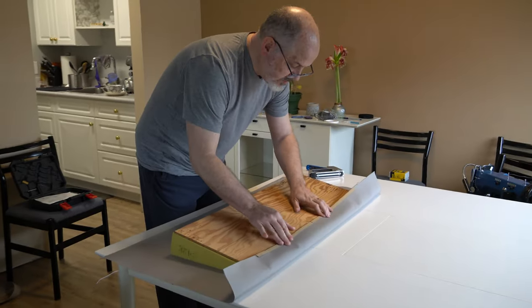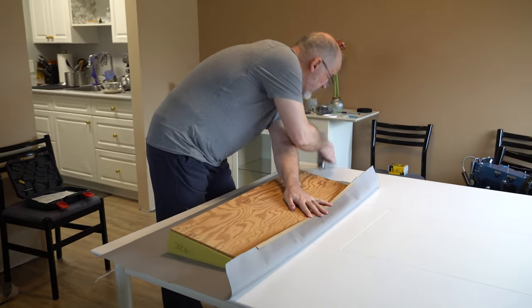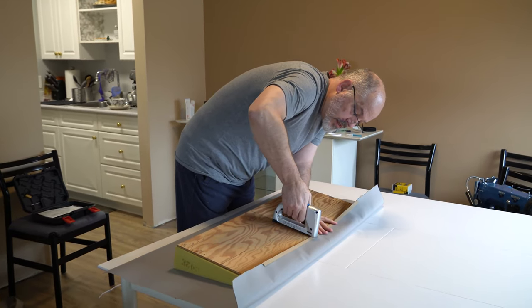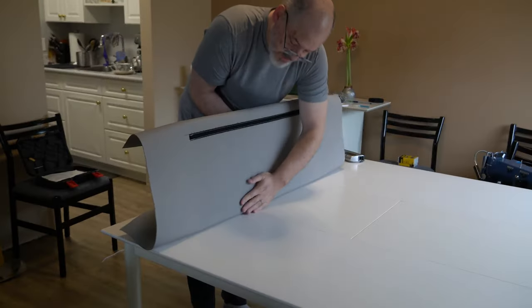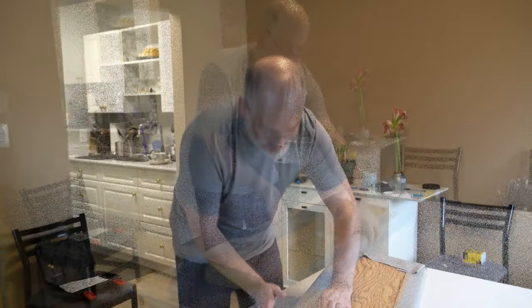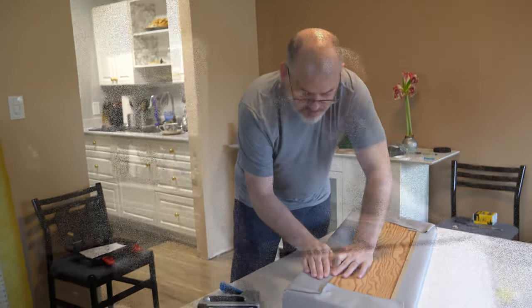We smoothed the Sunbrella over the foam and stapled it to the wood backing, then applied black dust cover material onto that to finish everything off nicely. It took us a few tries to get comfortable, but once we did, we worked well together, and we're really proud of the end result.